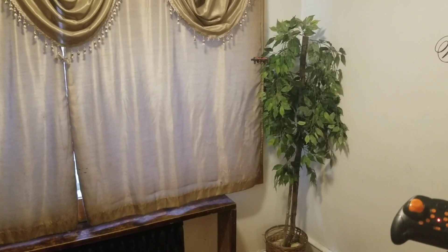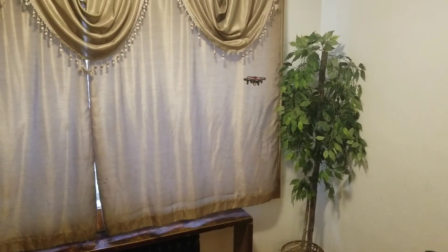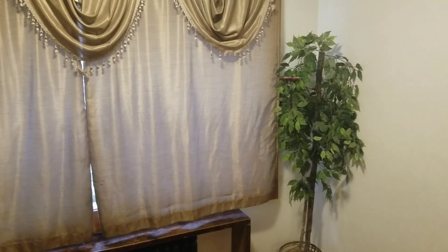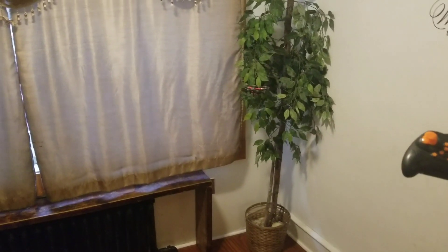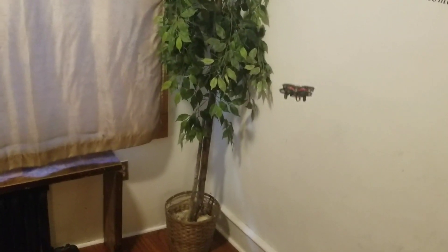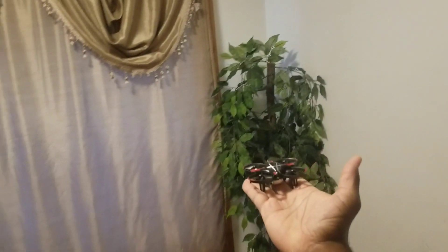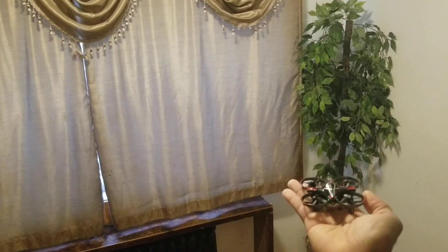We're just going to watch it float around and hover. It looks like it's about to go down. Now it's landing. So that's it — that's the flight time you get with it. Pretty awesome little aircraft, the Gesture Control Aircraft. Thanks for watching.